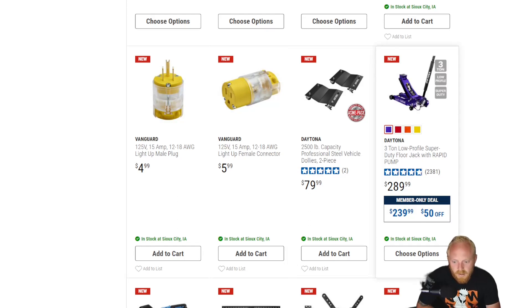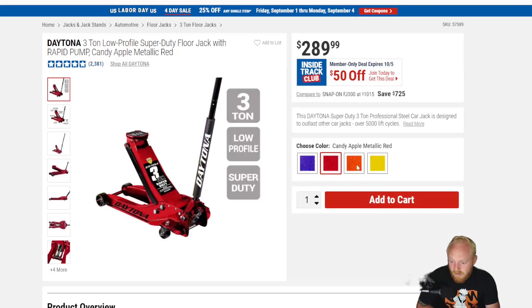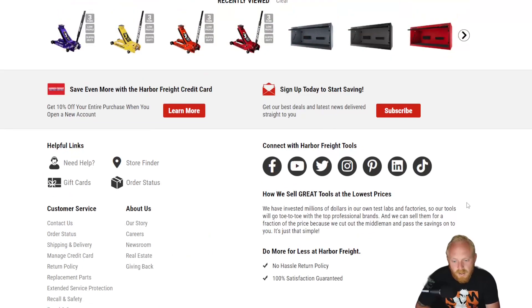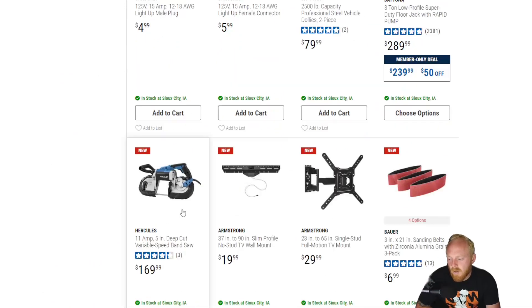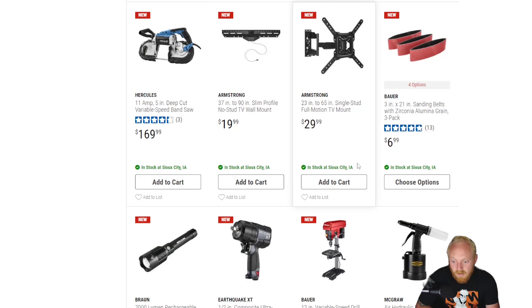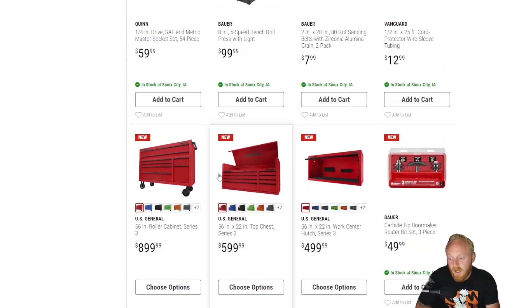Here we see the purple available on the Daytona 3-ton jack, which I think looks really good. Red, orange, yellow, and purple — I think that purple, even though it's dark, is still like a high-vis color with a nice depth that really makes it stand out at $289. We've been seeing the prices of the jacks go up quite a bit over the last couple of years. And here is the corded version of the Hercules bandsaw I mentioned earlier, for $170.